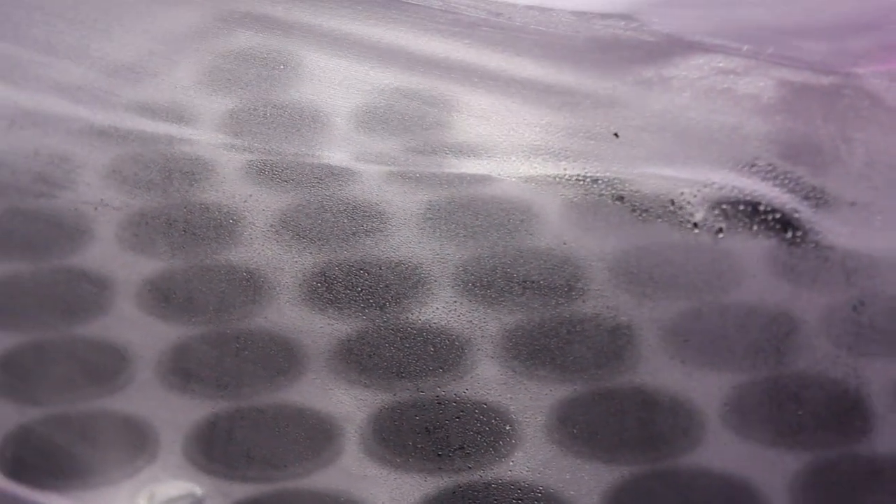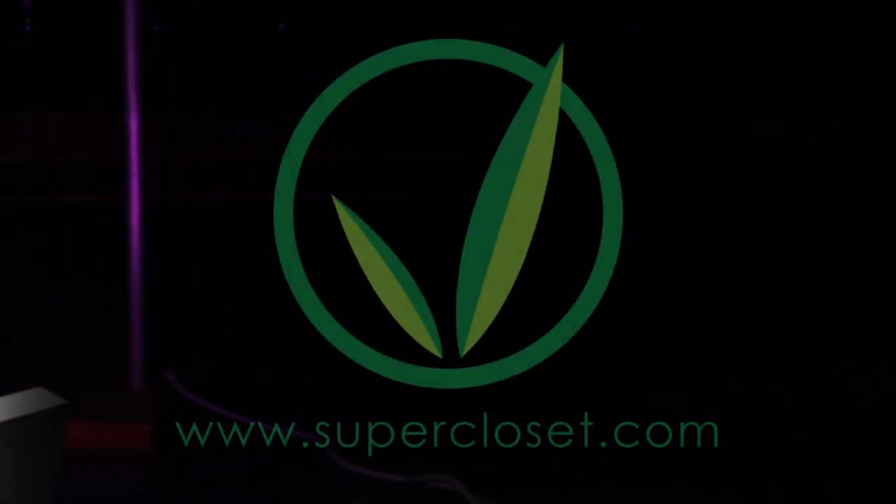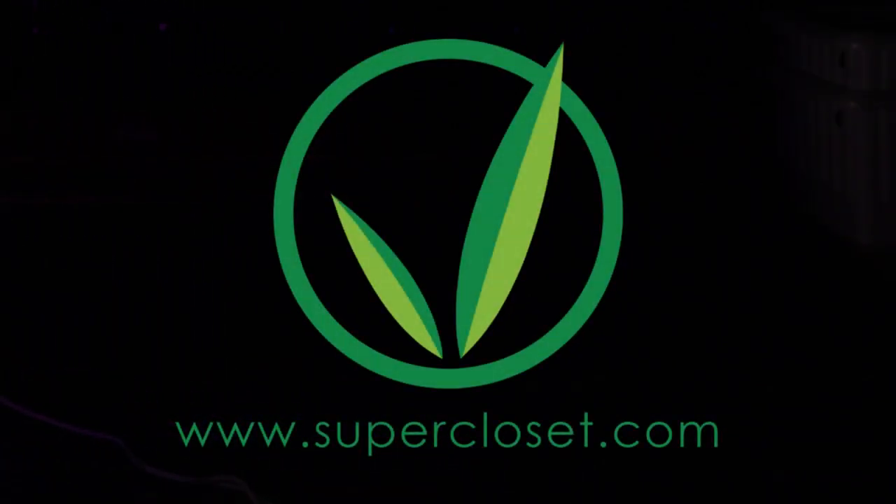The humidity superdome is high-grade plastic as well and maintains a perfect environment. Every SuperCloset system comes with everything you need to start growing today, lifetime customer, technical, and growth support, and a 3-year warranty.